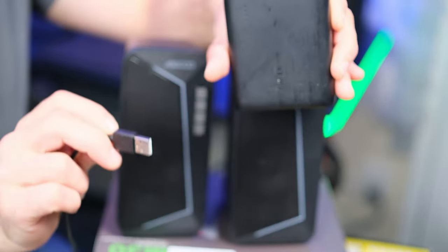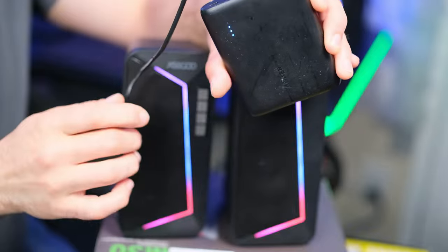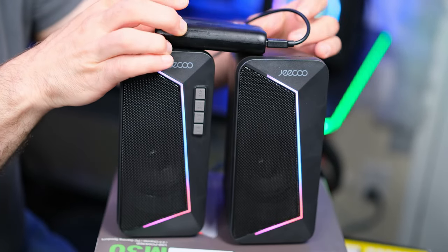If you want to make your speakers portable, can we connect it to a battery bank? Let's find out. USB mode — it seems so. So I now have a portable speaker system.